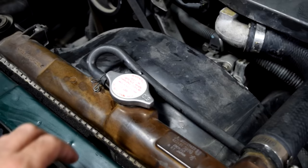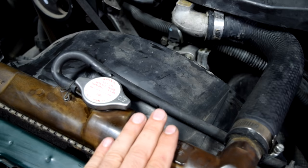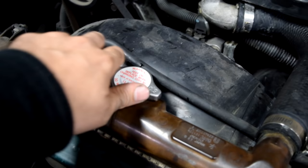Alright, next we're going to open our radiator cap. But make sure you do this on a completely cold engine, because if you do this on a hot engine, hot coolant is going to come spraying out at you, and that's not going to be a fun day.